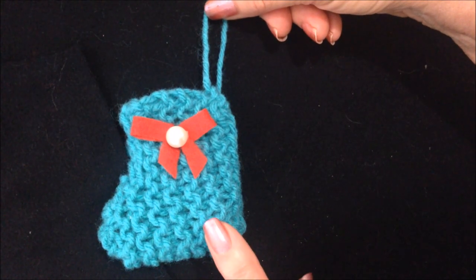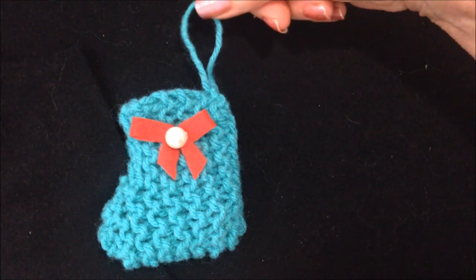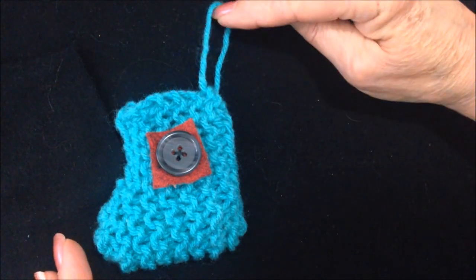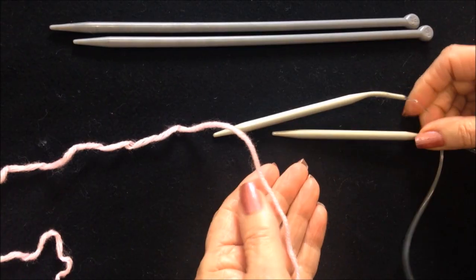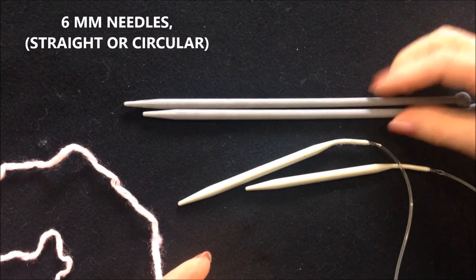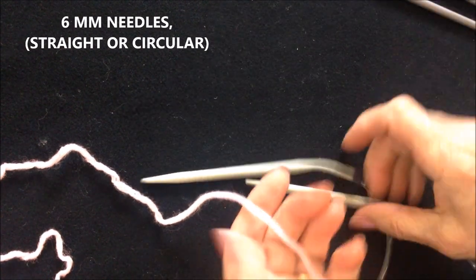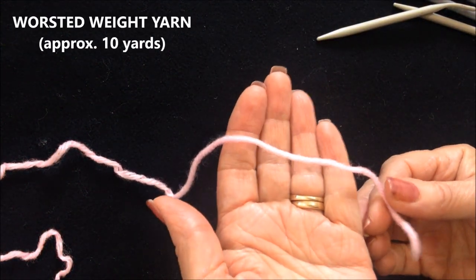Hi everyone, this is Emmy. Today I'm going to show you how to knit these very cute little mini stocking ornaments. They're very easy work-flat knit ornaments. To make these little mini stockings, I'm using 6mm knitting needles — you can either use straight needles or circular needles — and worsted weight yarn.